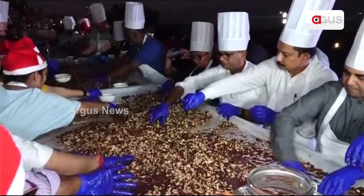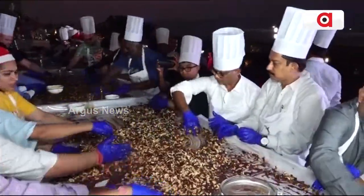It's just an opportunity to get everyone together to have some fun, mostly. Apart from preparing the cake mix, it's more than that — it's about fun.